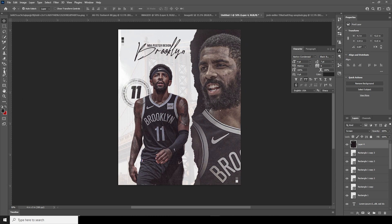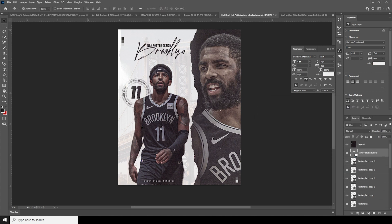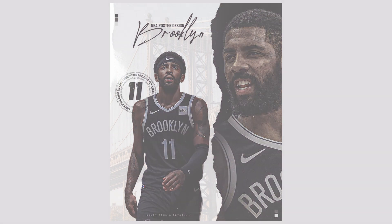Let's add a small text on top, keep it right around here, and change the color to white. Keep it under this layer. That's the final result — I hope you guys learned something new from this tutorial. See you in the next video, bye bye!